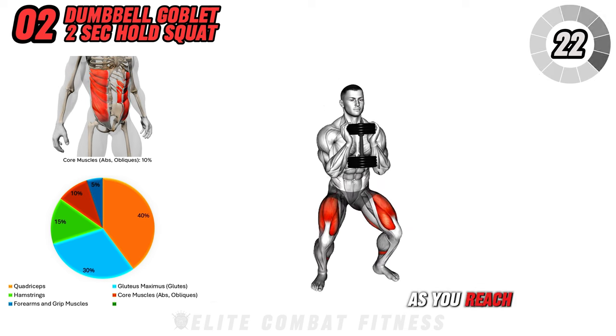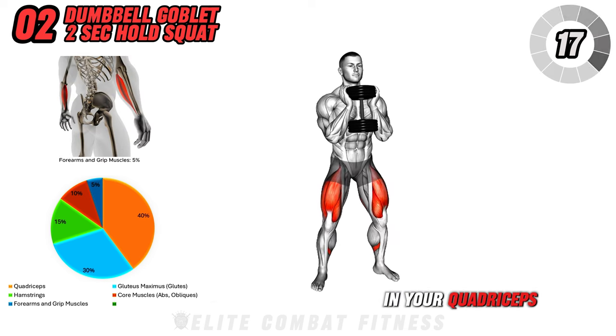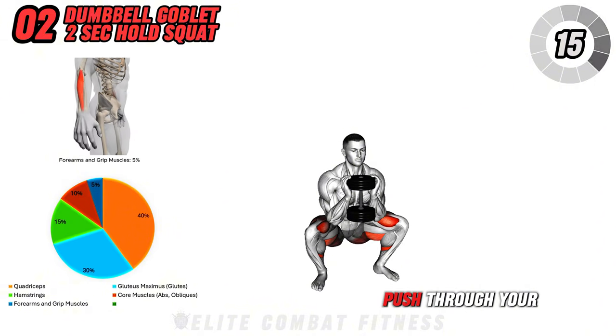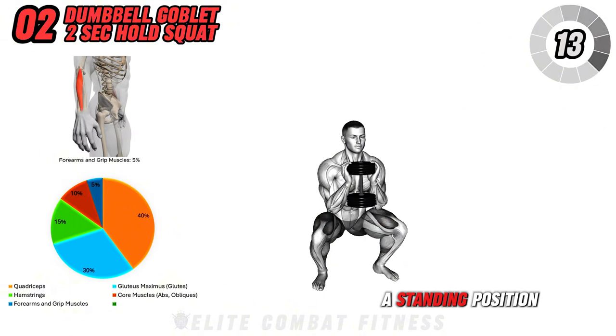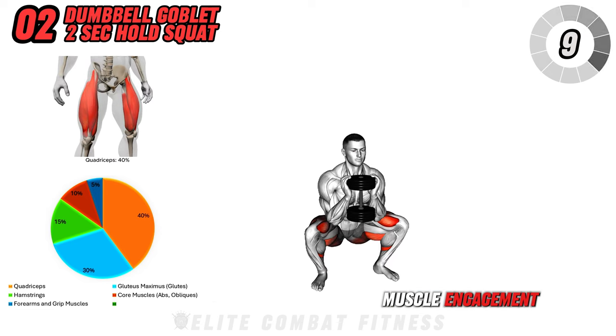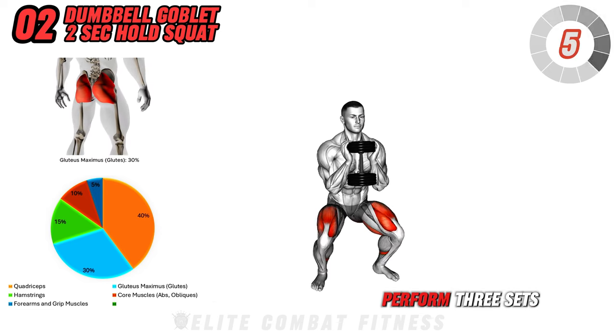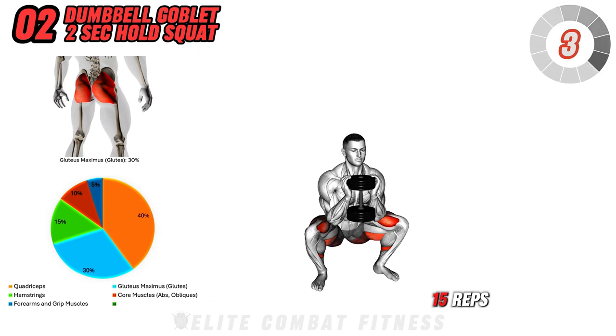As you reach the bottom of the squat, hold the position for 2 seconds, feeling the tension in your quadriceps and glutes. Push through your heels to return to a standing position. The pause at the bottom increases muscle engagement, helping to maximize the toning effect on your lower body. Perform three sets of 12 to 15 reps.